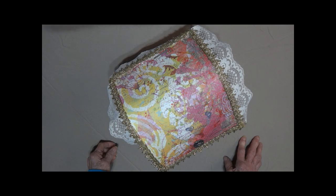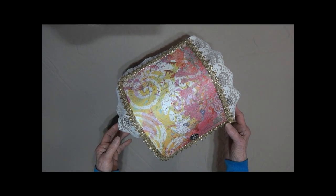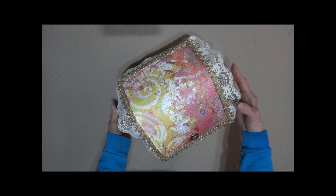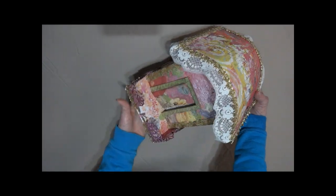This is Linda with KC Creations bringing you the tour of the gypsy wagon. You're looking at the roof now. This is the front.